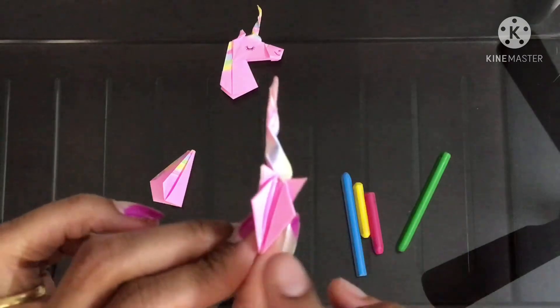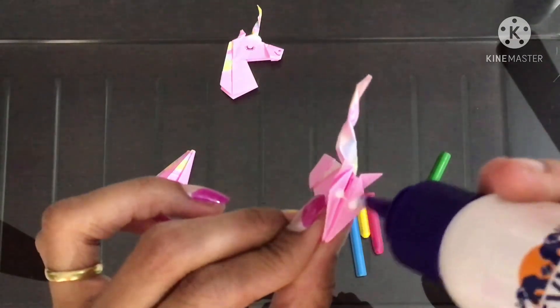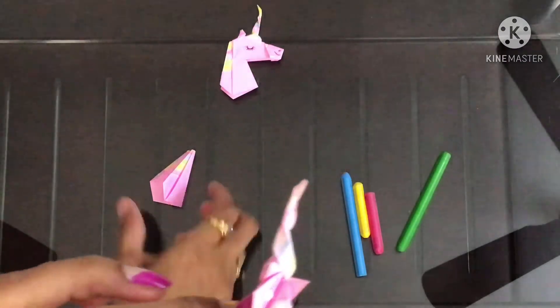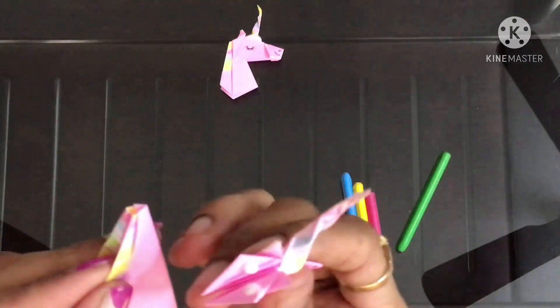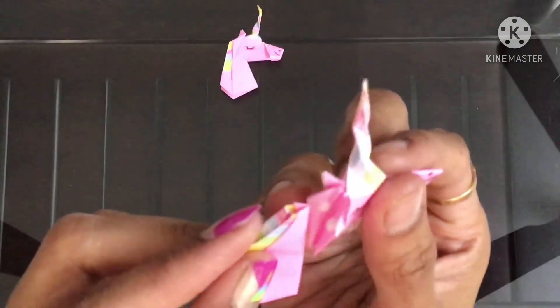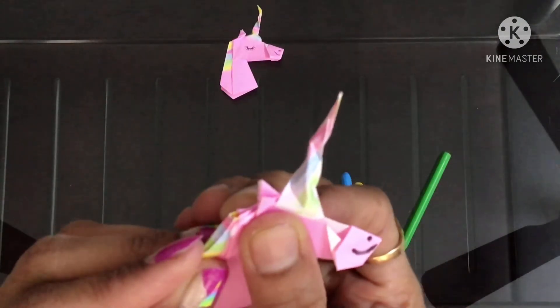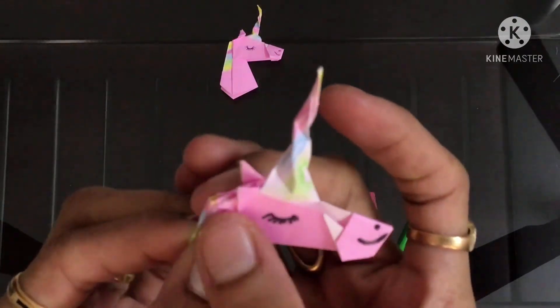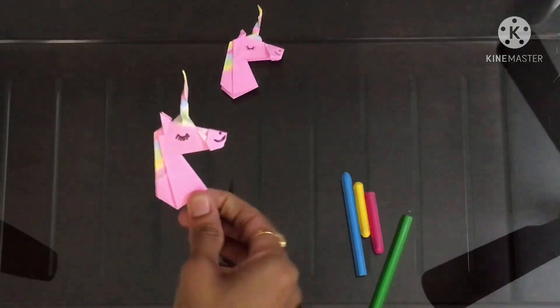In this portion you can put a little bit of glue, then fix it like this. Now your origami unicorn is done.